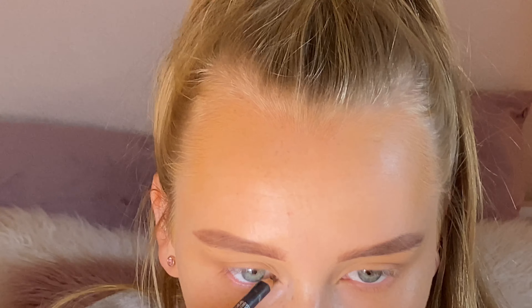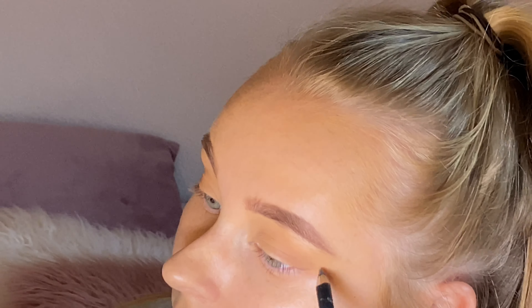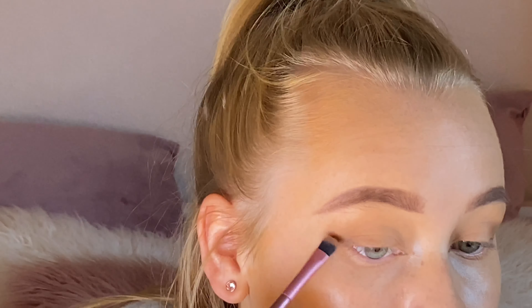For eyeshadow, I use the Professional Cosmetics Festival Palette and I use this eyeshadow shade all over the eyelid. To deepen the outer section, I use a deeper dark brown and just apply this on the outer corners.